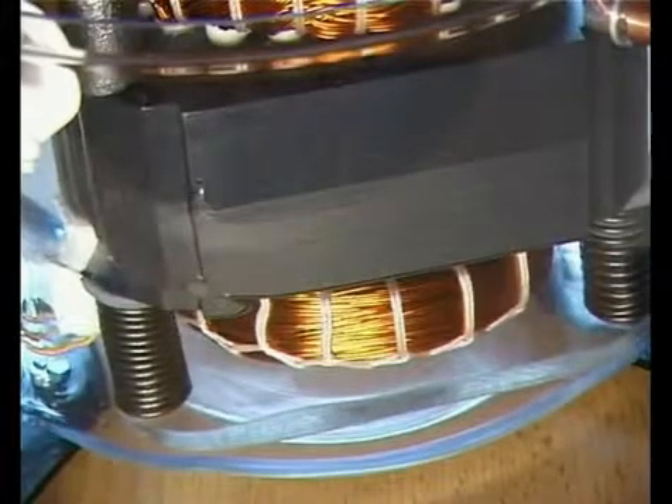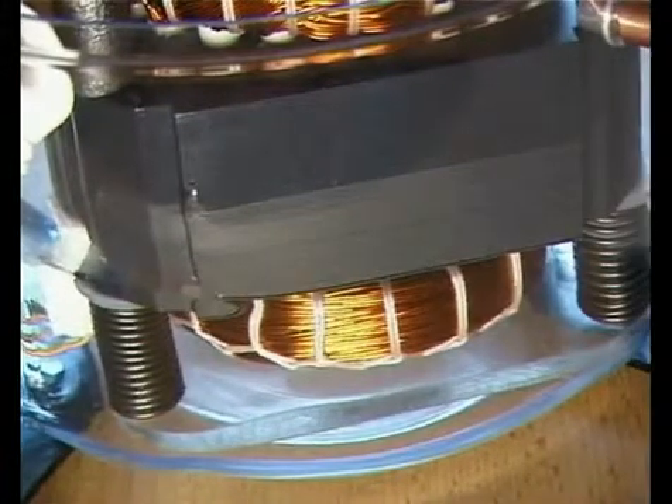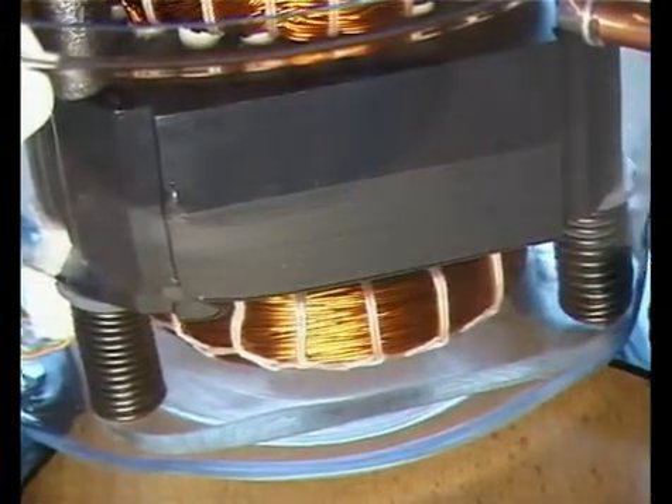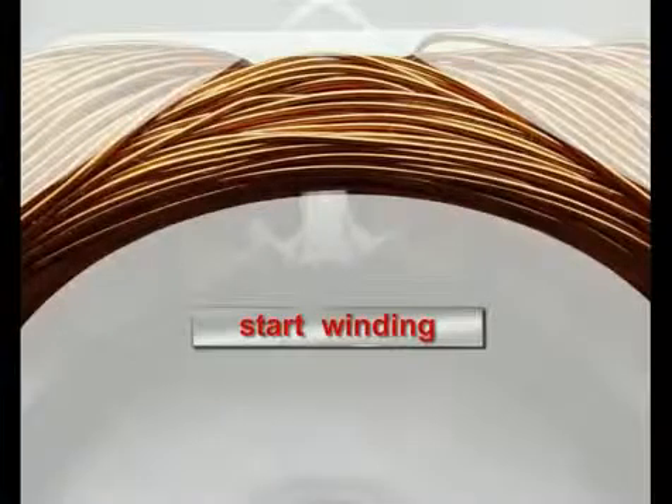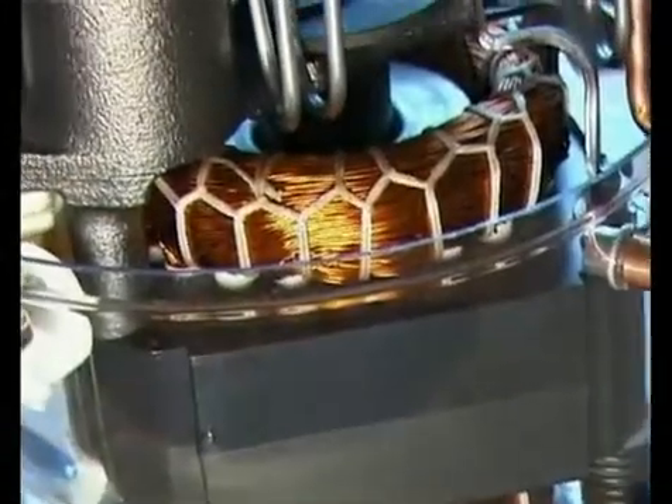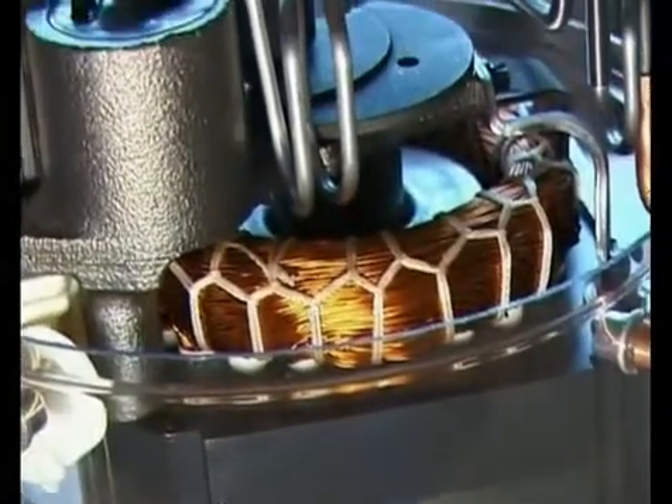The starter consists of a starter stack which is welded together out of sheet metals and two windings of enameled copper wires: a start winding and a main winding. The windings are protected against the loosening of individual wires to avoid damage.